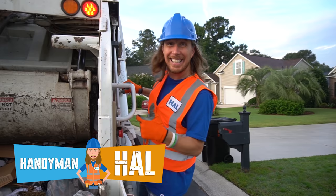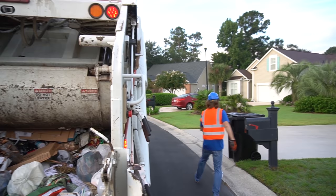Hey my friends, it's me, Handyman Howe. I hope you guys are doing awesome. Check this out — we get to work with garbage trucks today. It's going to be awesome.